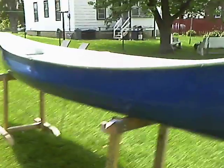Hey guys, Bruce here at Death Dog's Place. How you doing? Just wanted to show you what I got going on with the canoe. And here it is.